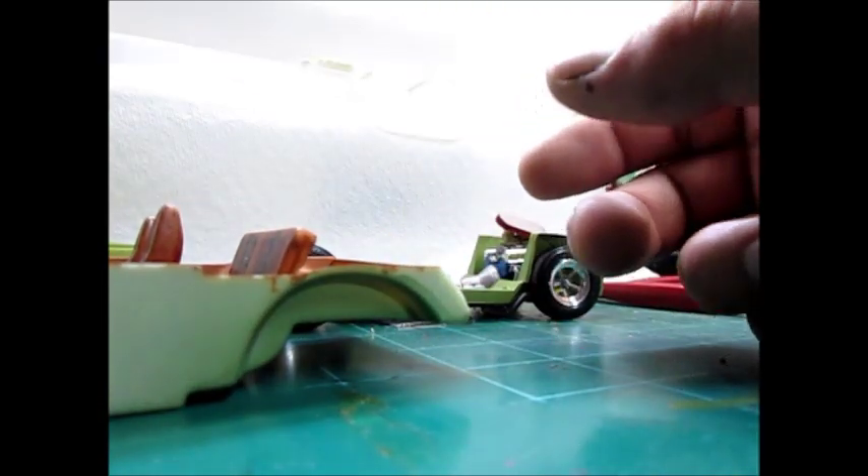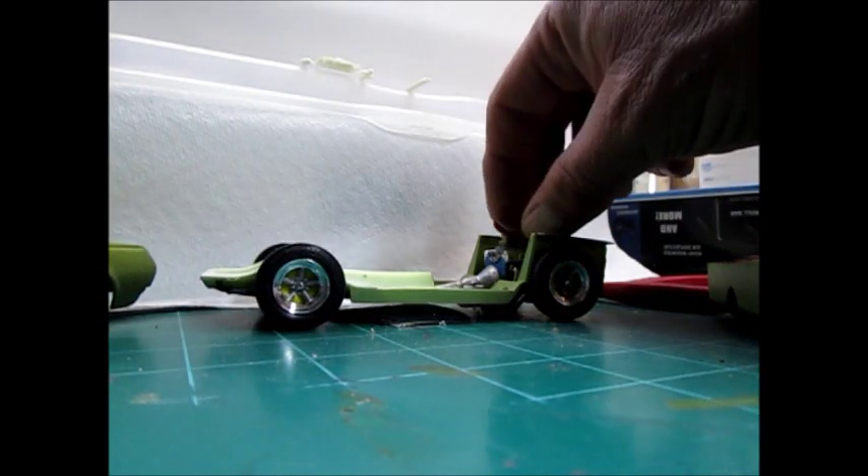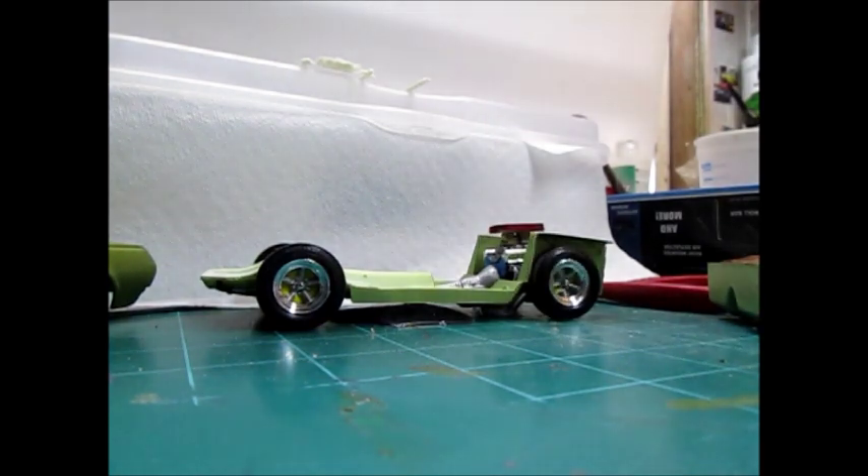A little bit of detail on them — you can see it in there. I did the flocking with the embossing powders; several guys have done that. Got the engine just sitting in there, but one of the reasons I'm doing the video is for the general update.